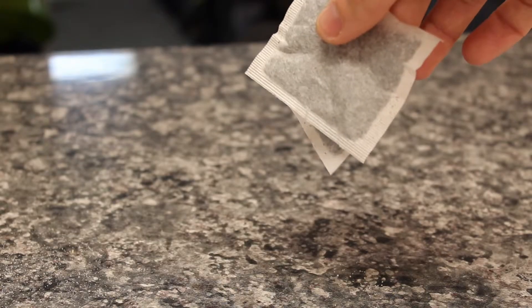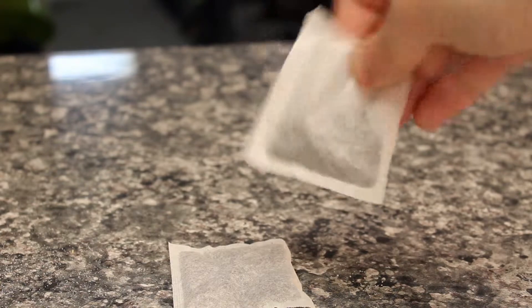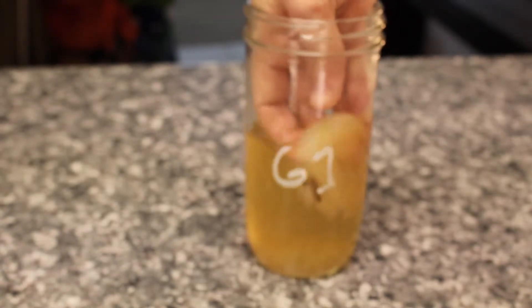The final ingredient is, of course, tea. I'm going to recommend organic green tea. And I know there are a lot of people out there backing black tea as the best choice, but I've found green tea promotes SCOBY growth like nothing else. Check out this video if you're not convinced.